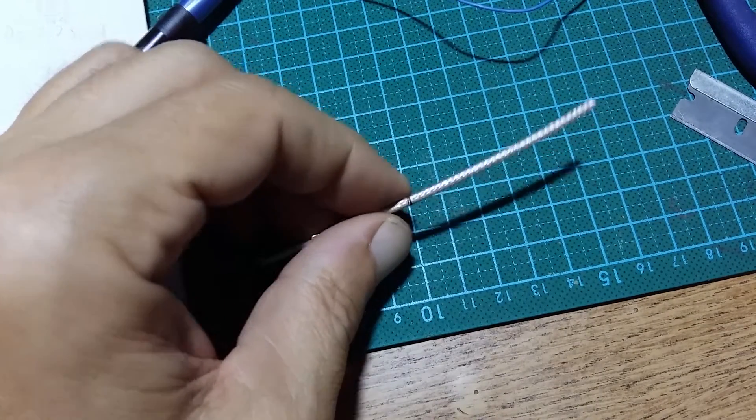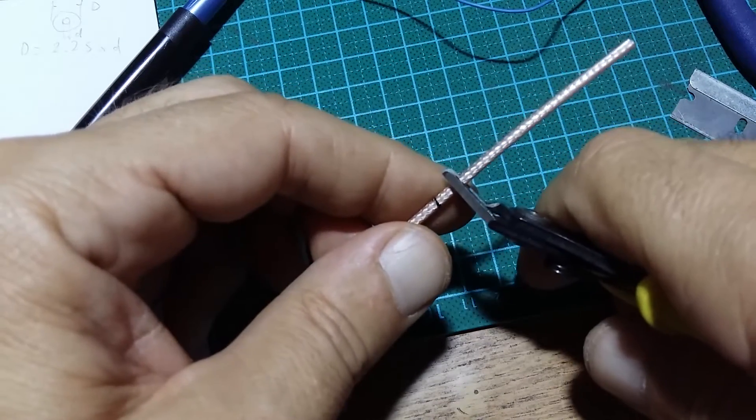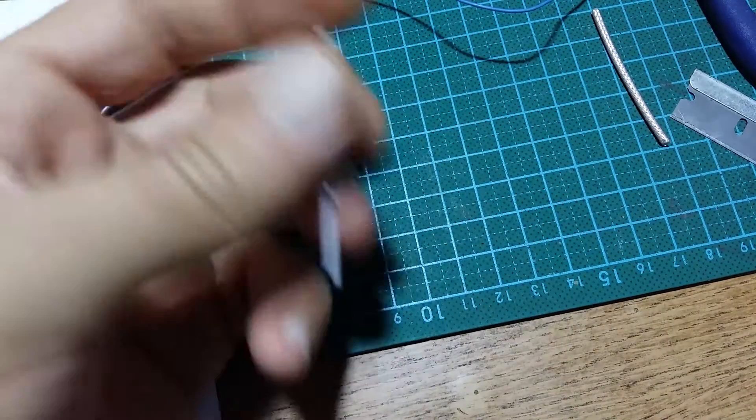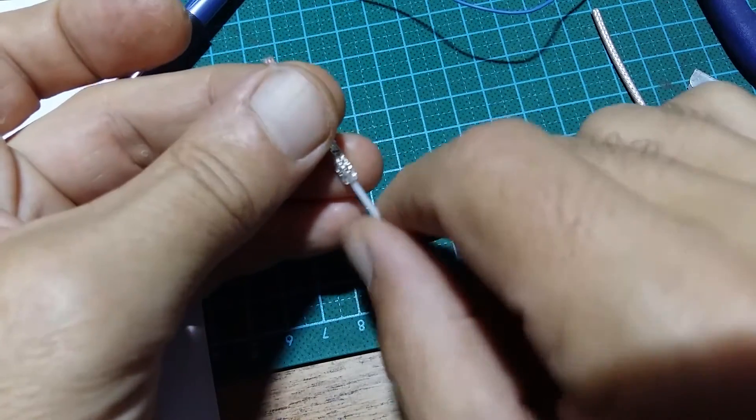To cut short the whole story: cut about 5 millimeters extra. Now you will see why I did not cut this part yet.